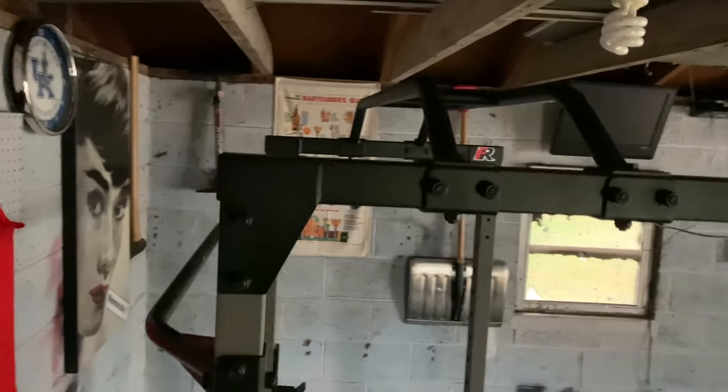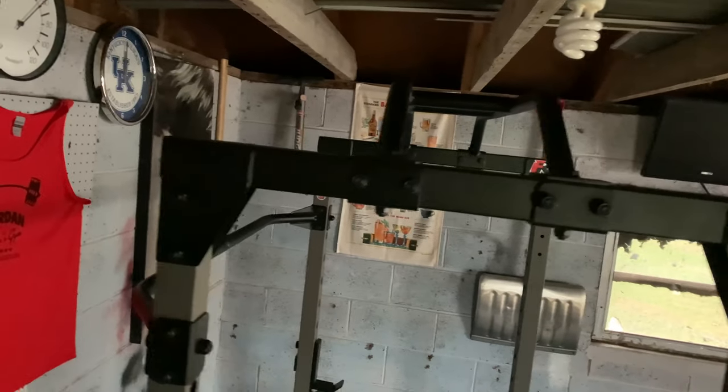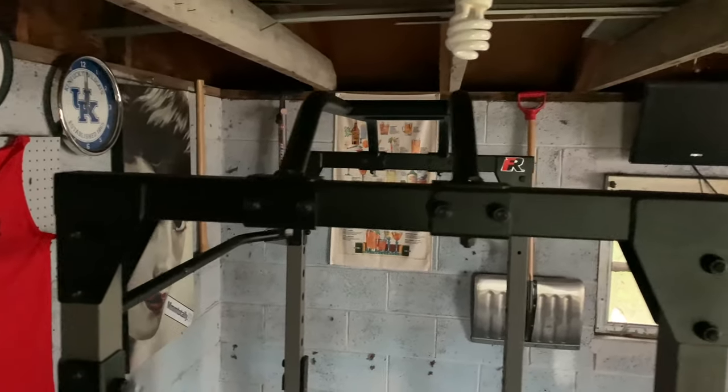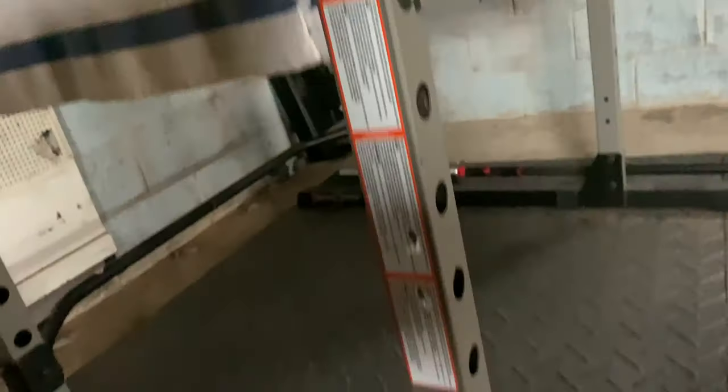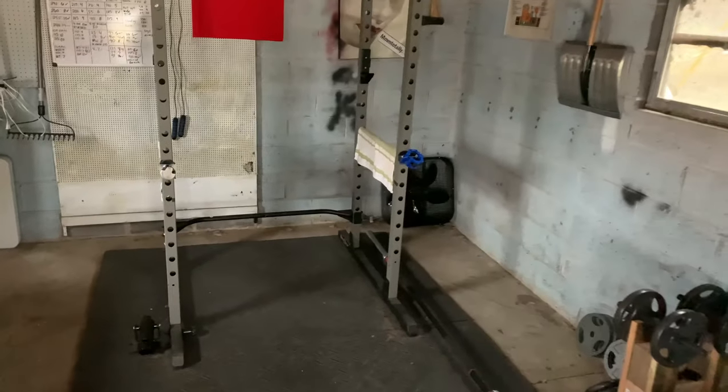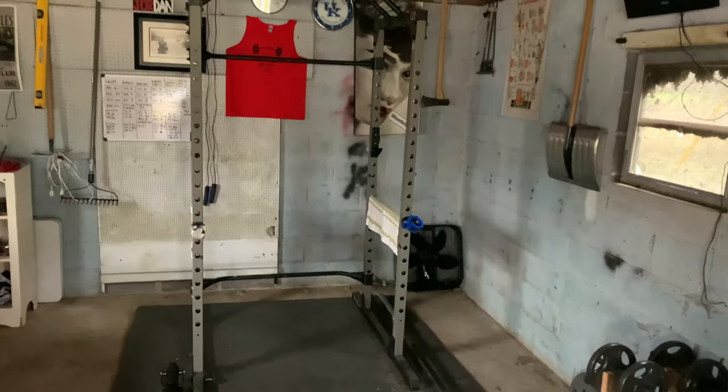I think this rack is possibly the perfect rack for somebody who's not going to be lifting a ton of weight and wants an affordable rack to get started off with. Honestly, I may never upgrade this — I may never have a reason to. I certainly am not going to be benching or squatting 800 pounds. So unless you're moving more than 800 pounds, this rack is going to be perfect for you.